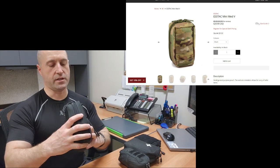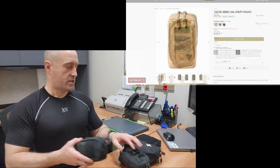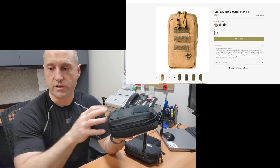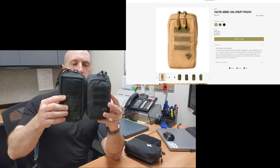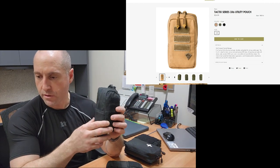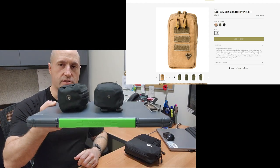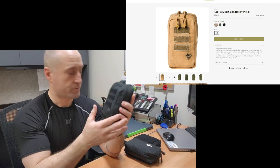This one is listed as 4 inches wide, 6.5 inches high, and 3 inches deep — you can see how it compares to the big Amazon pouch. It still sticks out quite a bit from the body, though not as much as the Amazon one. Right alongside that I have another pouch from the same website — the First Tactical Tactics Series 3 by 6 inch utility pouch. It's essentially the same size as the S-TAC, listed at 3 by 6 inches with a very comparable depth.